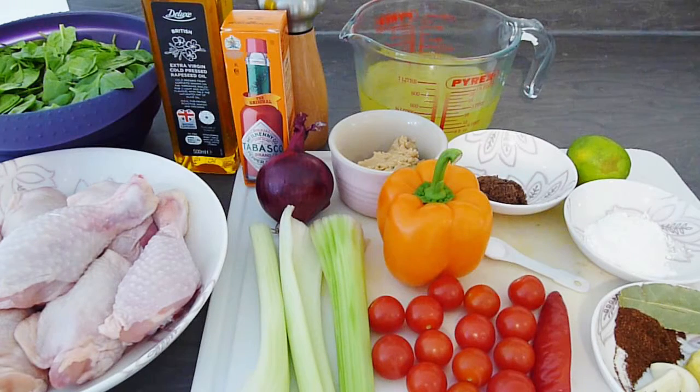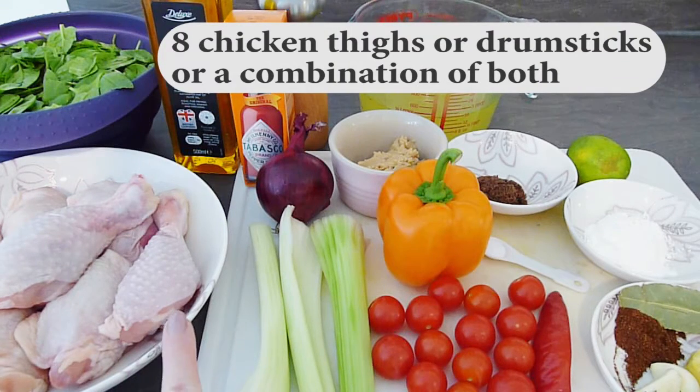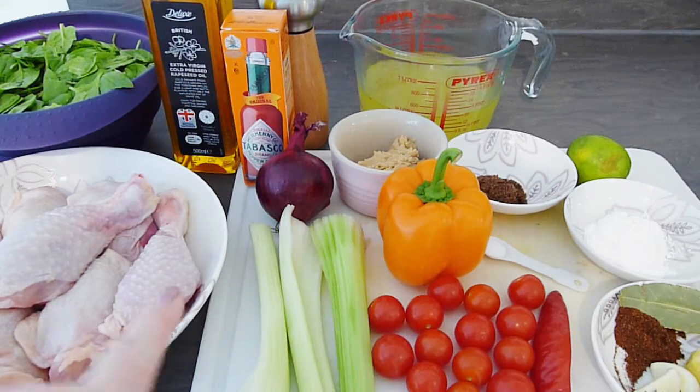You'll need 8 chicken thighs or drumsticks, or like I have, a combination of both. These also still have their bones in, which adds great flavour to the dish, but I will be removing the skins before cooking.